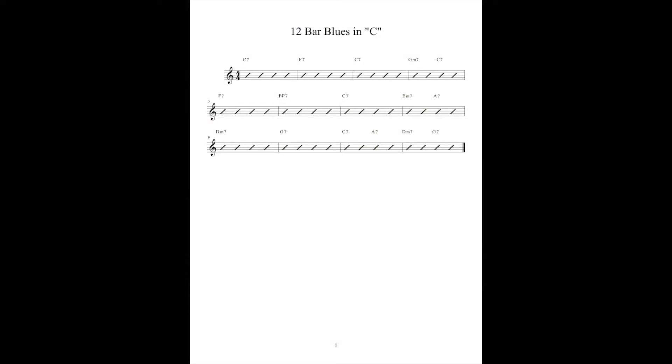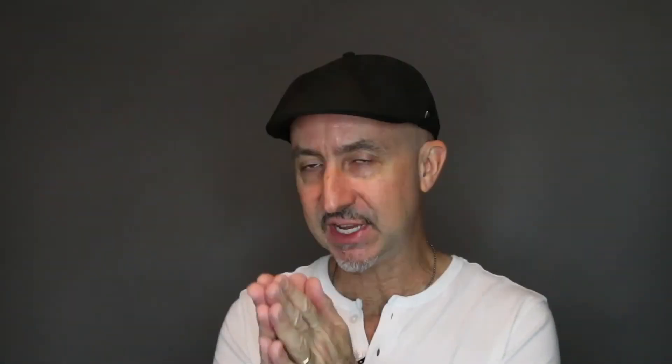I've also included a PDF of just the chord changes, so when you get familiar with those chord changes you can just look at them and play your chord tone solo from that, rather than actually writing out the notes. Eventually you want to memorize all the chord changes and do them from memory, and then eventually you'll just be playing music — that is the idea.